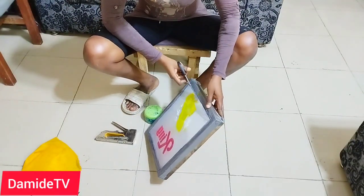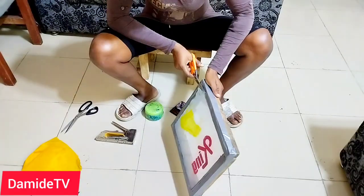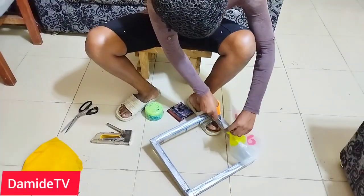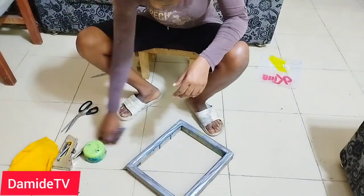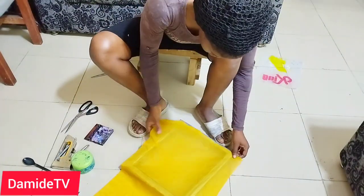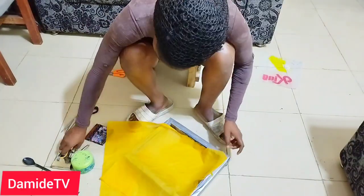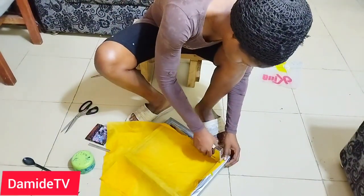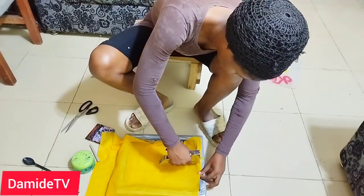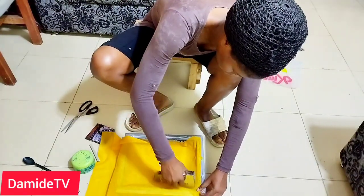Welcome back to another video. I have 150 nylon screen prints and I'm going to take you along as I do it. I'm also going to be explaining some things, giving you some qualifications, so that when I do a video like this you just know that you're going to get value in it.